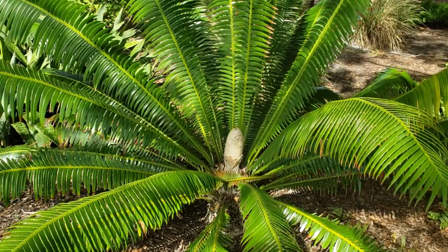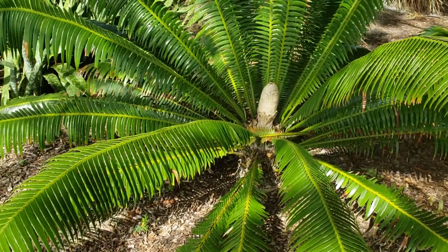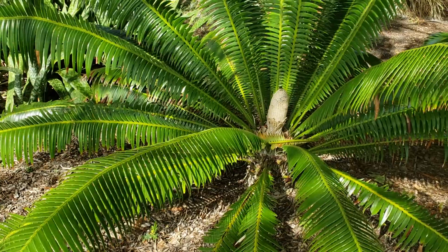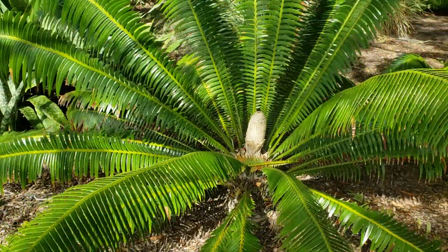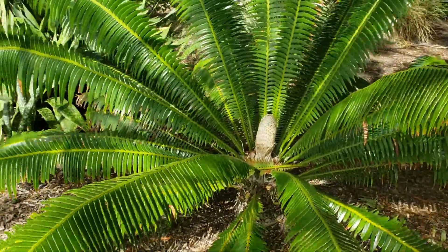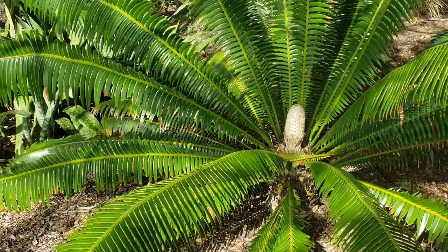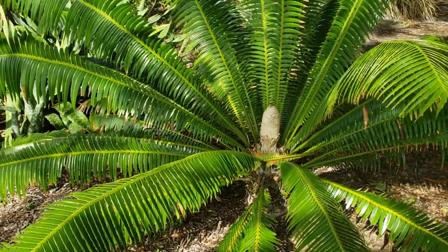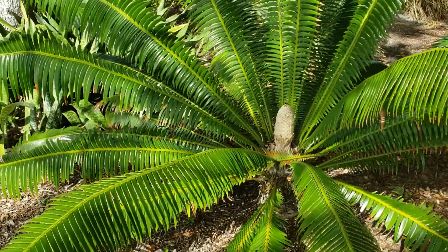Even one this size you're looking at probably $250 to $300. It has a good fat base to it. I've seen them go for as much as $600 to $700 on the wholesale side — probably more like $500 to $600 if you're buying at a cycad specialist nursery. So expect to pay several hundred dollars for a Dioon spinulosum this size, but again it is 12 to 15 years old.